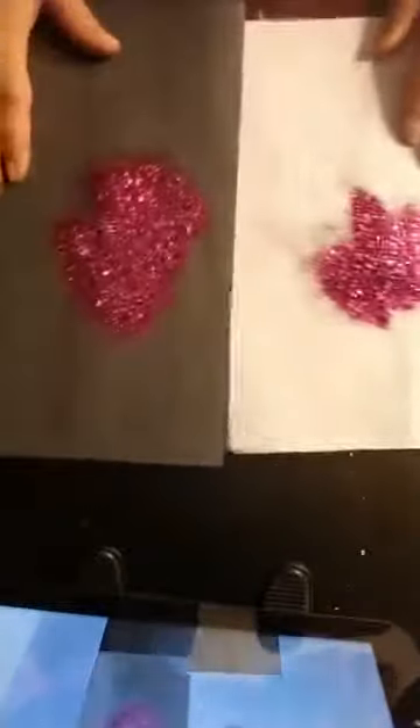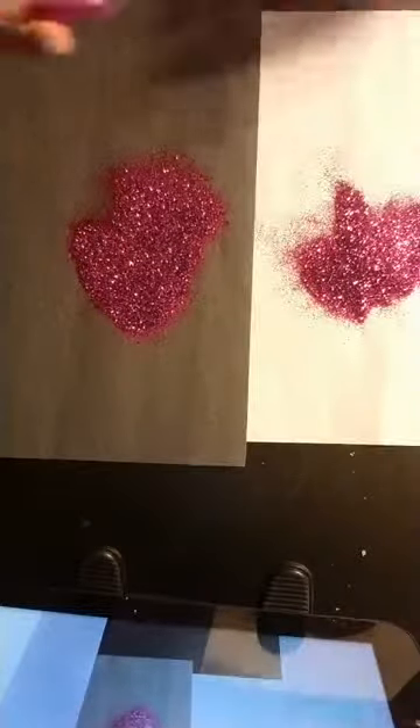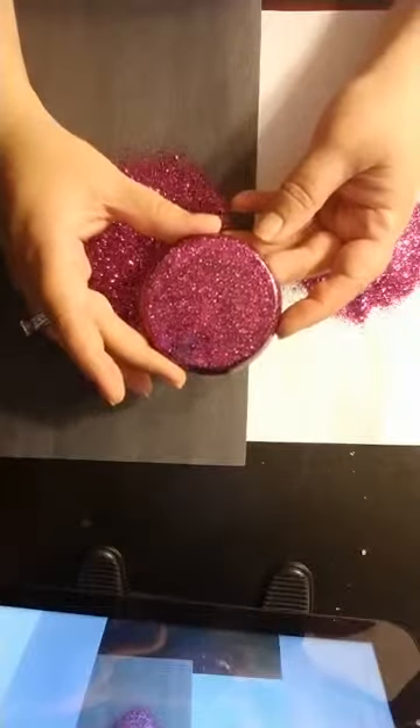Barney is very pretty, and here is what Barney looks like under epoxy. It is very super shiny.